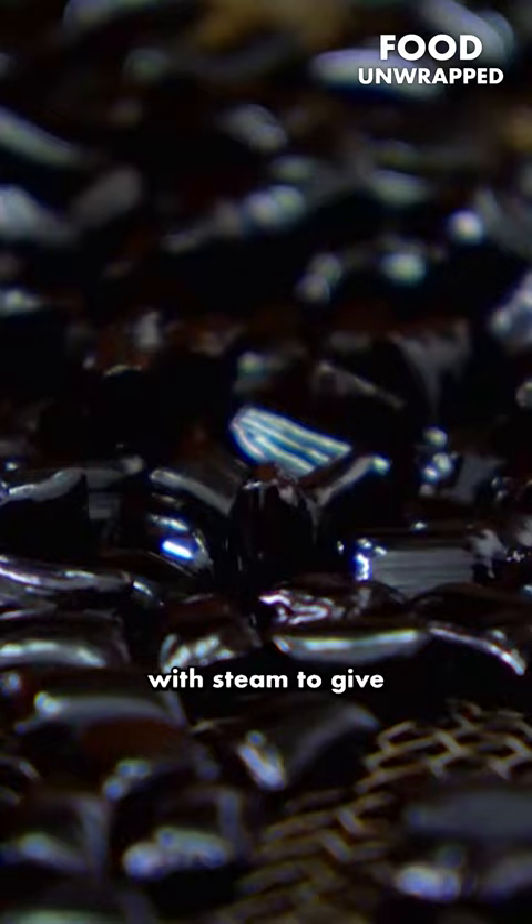After it's cooled down, it's then turned into big slabs of licorice. Finally, the licorice is blasted with steam to give it that glossy sheen.